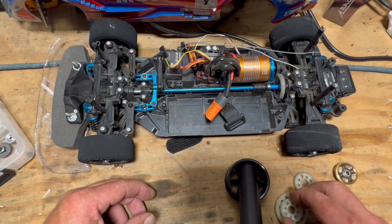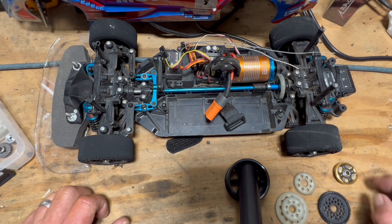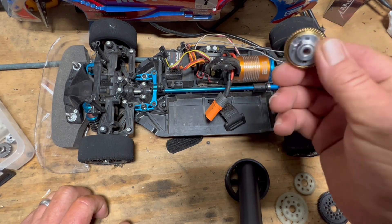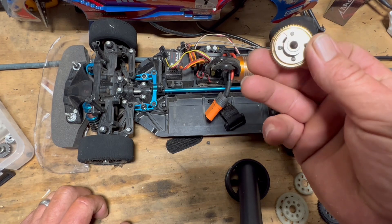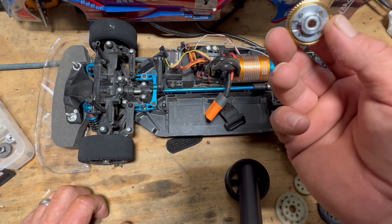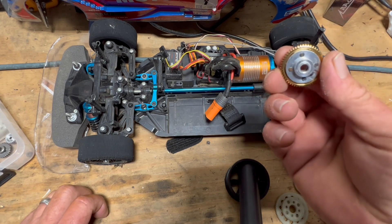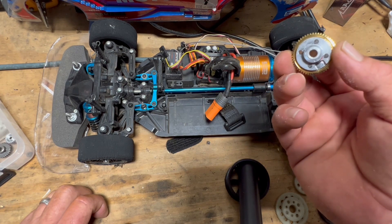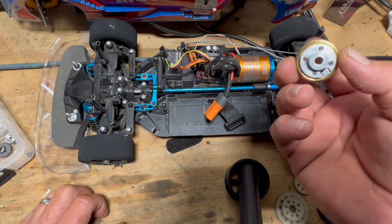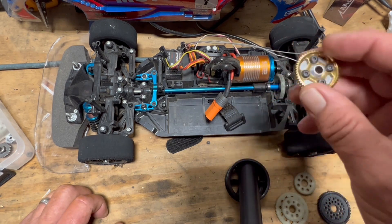I'll leave a link down below to the Arlarlo website if you want to go on there and order some gears. You can also order this adapter here — this is for the spur gear on the Arlarlo, but again it's a five millimeter shaft with a grub screw. You can use it if you have a five millimeter shaft as your pinion gear, or you can get the adapter and go down to 3.175mm — that's what I've got in this one.